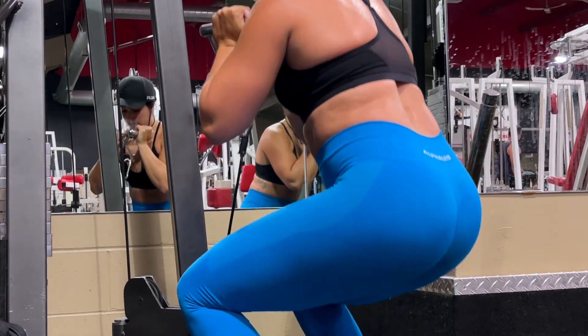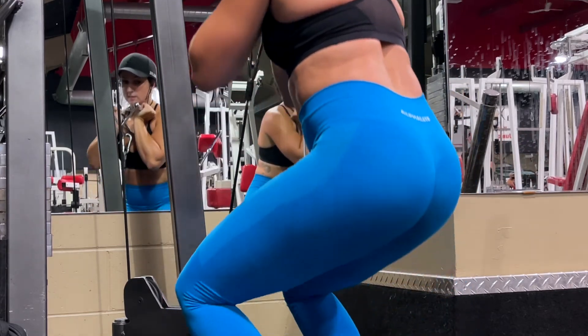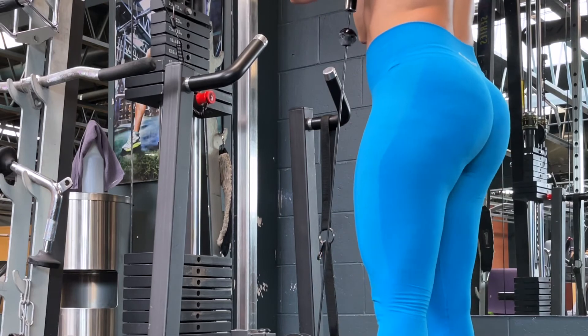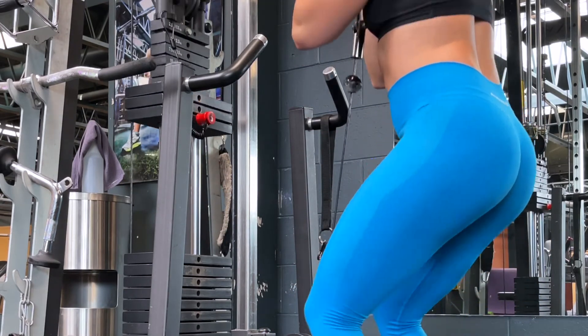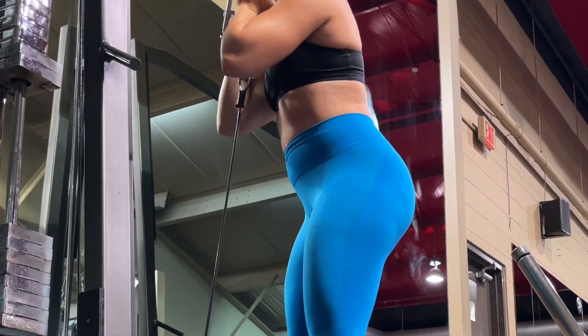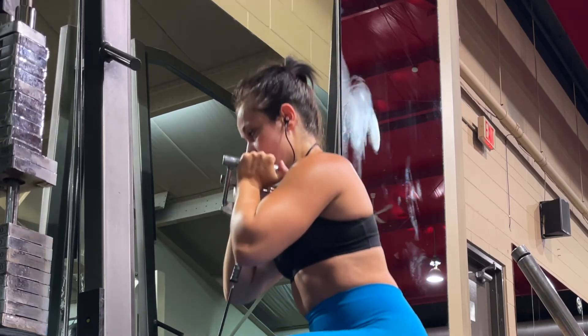Once you've achieved your depth, extend your knees and your hips at the same time to bring yourself back up to the starting position. Ensure that when you stand back up it's in a straight line and you aren't arching your lower back or hip thrusting your hips further forward at the top. Simply focus on standing back up normally and maintain a neutral spine.